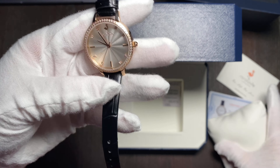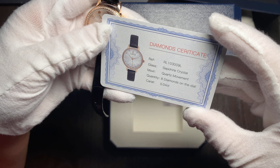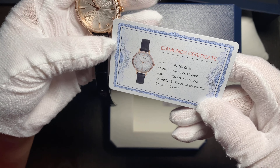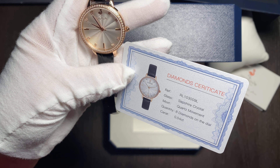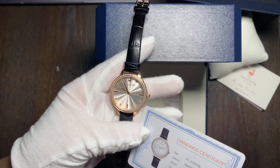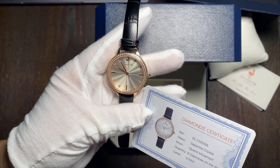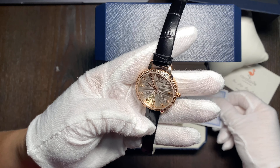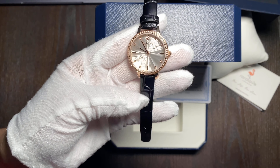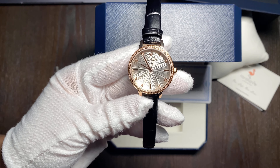We even have a reference number on the diamond certificate. The diamonds are 0.04 carats. The watch is selling at $159 on Amazon, which is really affordable for what you get. I think they might just be trying to enter the market, since from what I know this brand is based in England and was established in 2017.